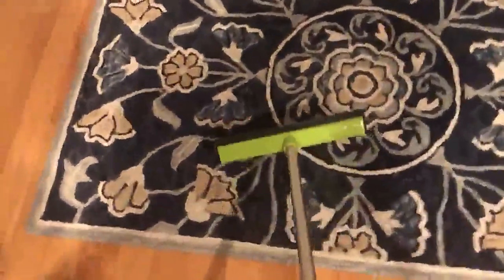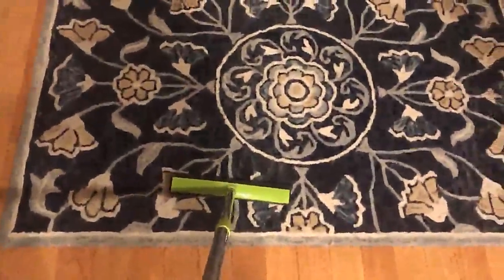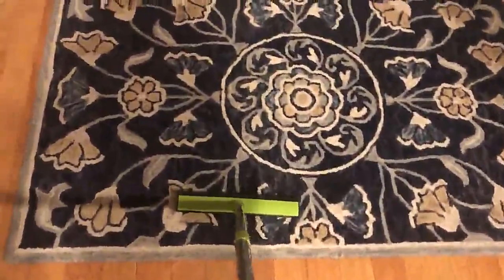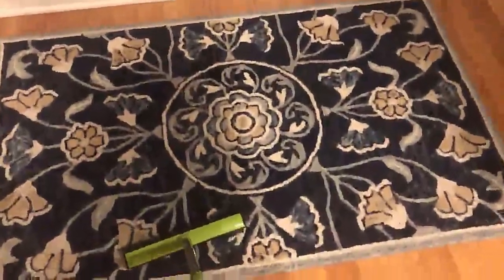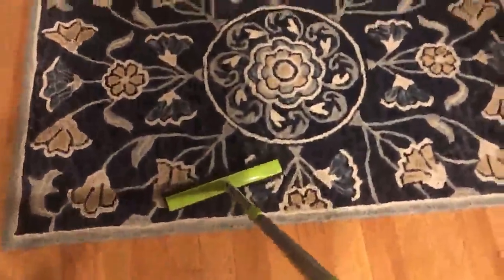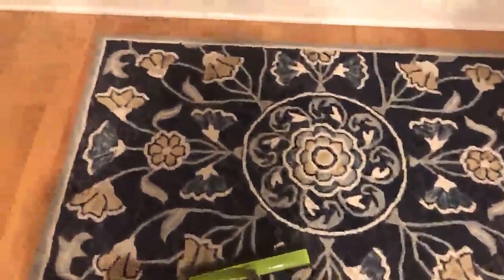I'm going to show you how this rubber broom works. I ordered it to clean some high traffic areas. I've used it on a shag rug, but I'm going to show you how it works on this particular rug. It's a high traffic area — that is my bedroom, and the kitchen's behind me. We walk past this rug all the time. We also have children and animals, so we always have debris.